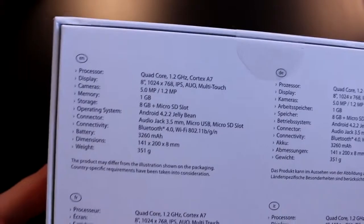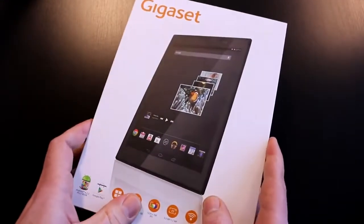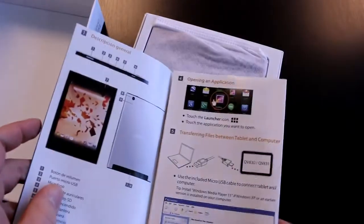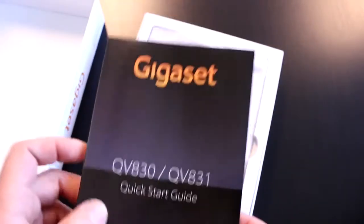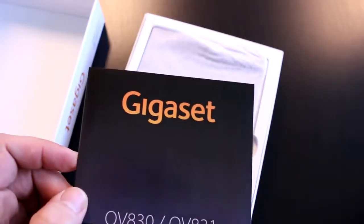What's good is it's only 8 millimeters thick and weighs just 351 grams, so it's really light and pretty thin. Let's get it out of its box. You get the quick start guide in an unfoldable poster style with a bunch of languages for countries like Turkey, Germany, France, Spain, and the other countries that Gigaset is planning to sell this tablet in.